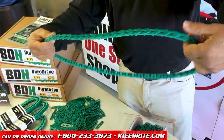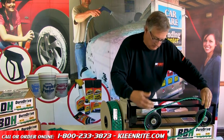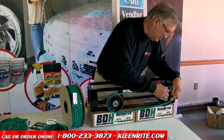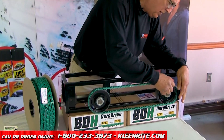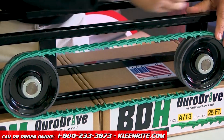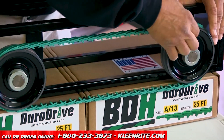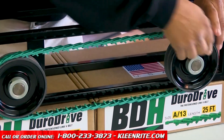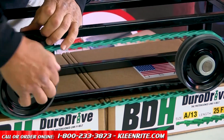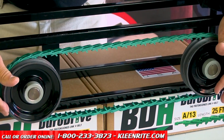Then you turn the belt inside out the way it's going to go. Set it on one of the smaller pulleys, and then you just fit it in the sheave of the larger pulley, turn it by hand, and it's on. It's easy. If you have two sheaves like we have here, you want to make sure you can just walk it right over on one side, and then walk it over again on the other side. Then you put your other belt around it.